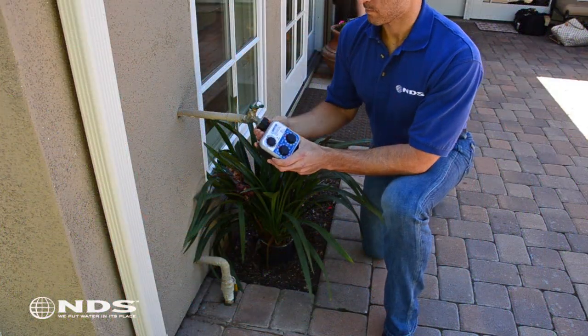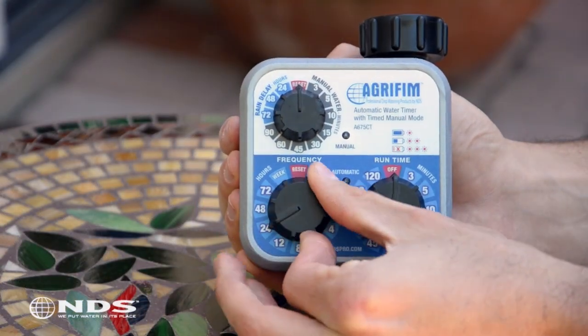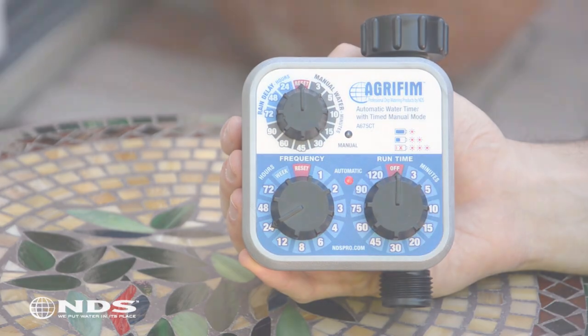This video will cover installation and programming. We will cover programming first, but note that you can also install the timer and program afterward if that's more convenient.